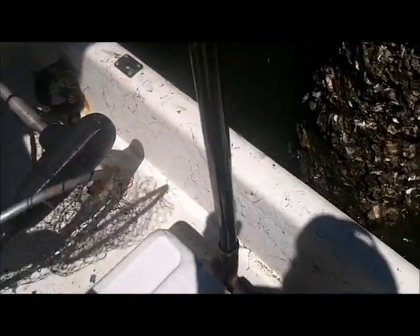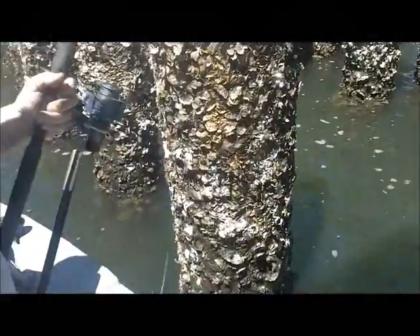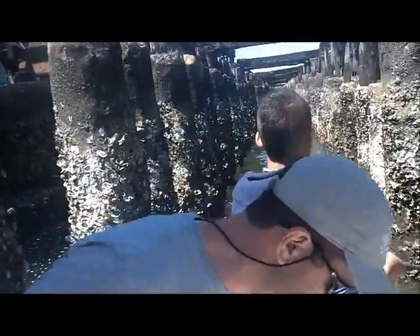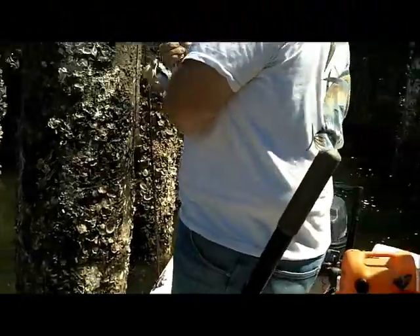Oh, he broke you! He broke it? Broke it way up at the weight. Wow. Swing and a miss. Get him, Scott. Broke 50-pound braid. Cut you on an oyster shell, didn't he? No, I was way out there. What was that — the jump? Big old fish, probably a gar. Goodness, that doesn't make me happy.